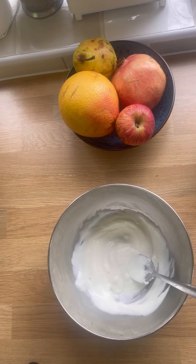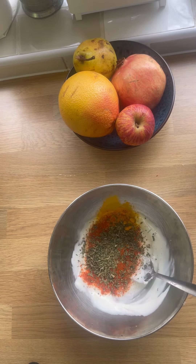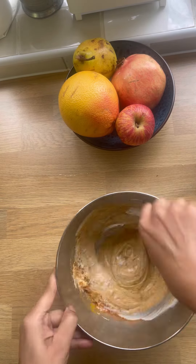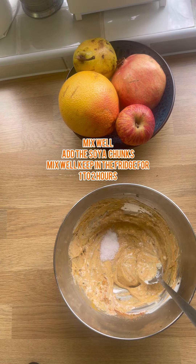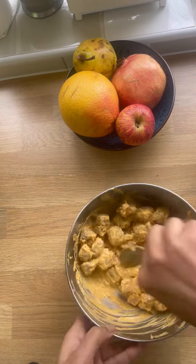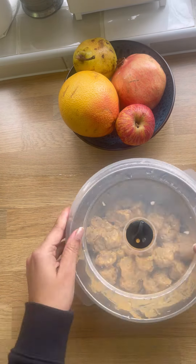Now in a bowl, add in some curd. Add in some dry masala such as turmeric, coriander powder, chili powder, kasuri methi, some mustard oil, and some salt to taste. Now add in your soya chunks and give it a good mix. Cover and keep inside the fridge for about two hours — you can keep it outside for 30 minutes as well.